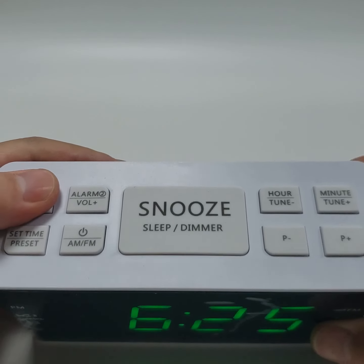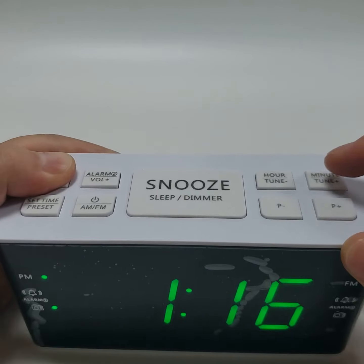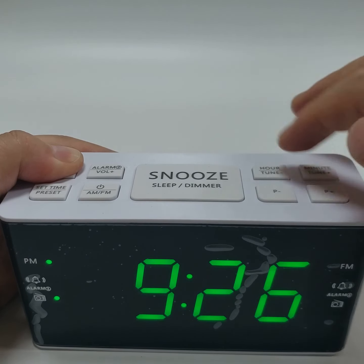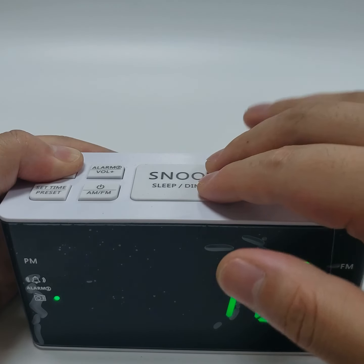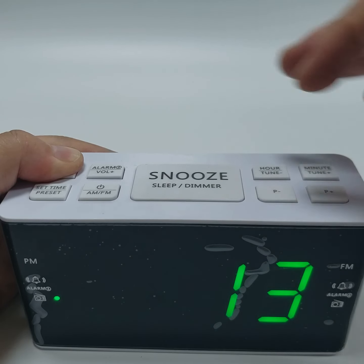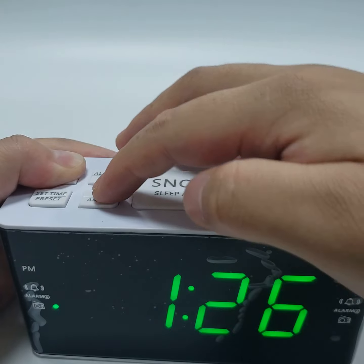Set alarm 1. Press and hold the alarm 1 button. Then press minute and hour to set the correct alarm time. Press the snooze button to set the alarm volume. Press the AM and FM to set the radio alarm.